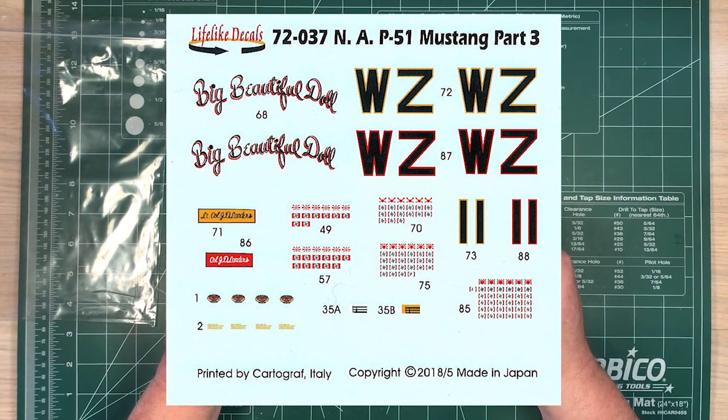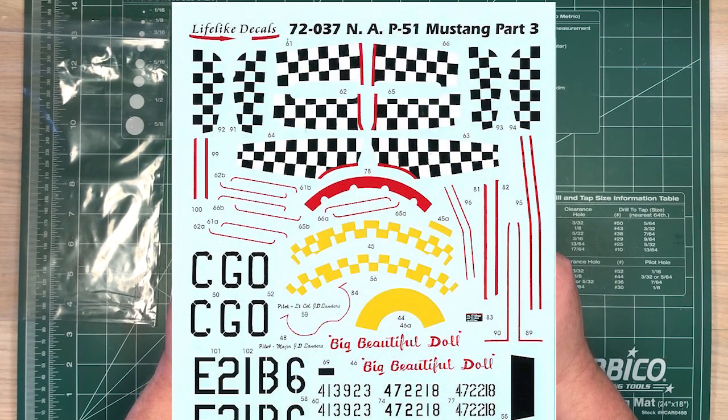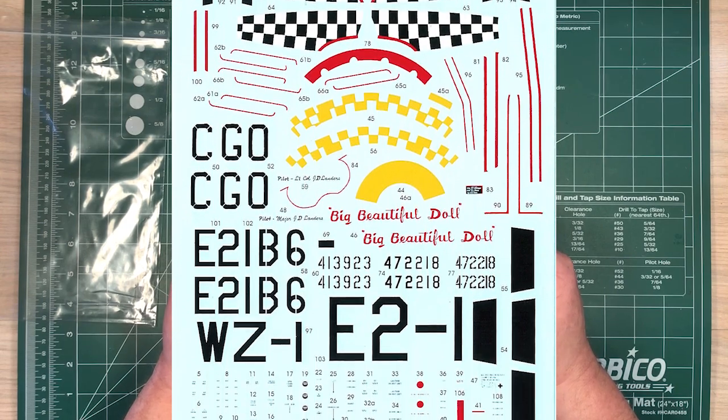You get three decal sheets — two are done by Microscale, one by Cartograph. The backing film is barely visible, apart from obviously around the text where it's being used to hold it all together.